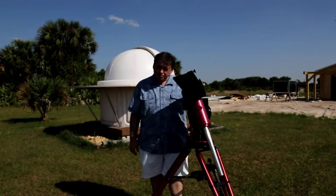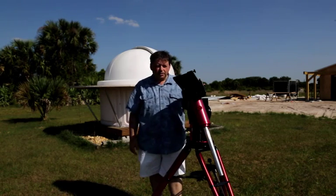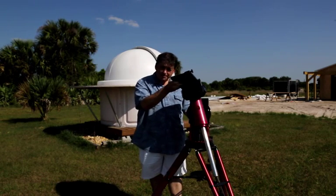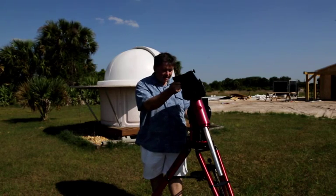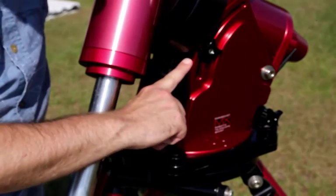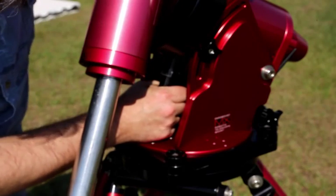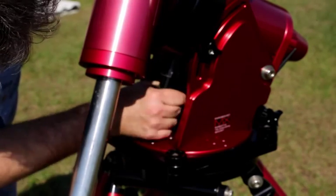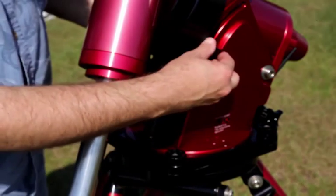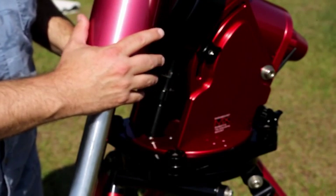Now that I have a level pier, I can put the Paramount on with the counterweight extension shaft. I'm not going to load it down with the scope or counterweights just yet, and I'm also not going to tighten the azimuth adjustment — that's going to be one of the last adjustments we make. The next thing is to set the altitude. All Paramounts have tick marks to show the elevation; you're going to set this to your current latitude, which for me is about 27 degrees. I'm also not going to tighten my altitude retaining knobs yet, because I'm going to do some fine tuning in a minute.